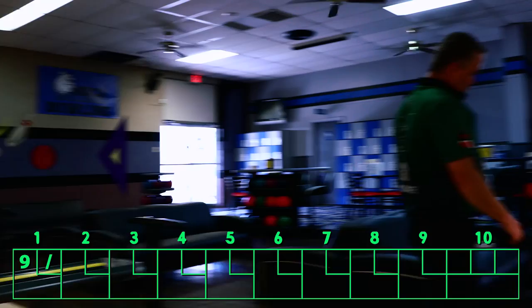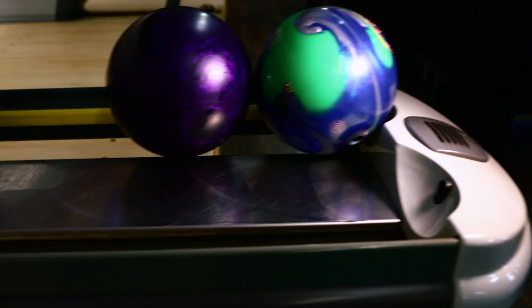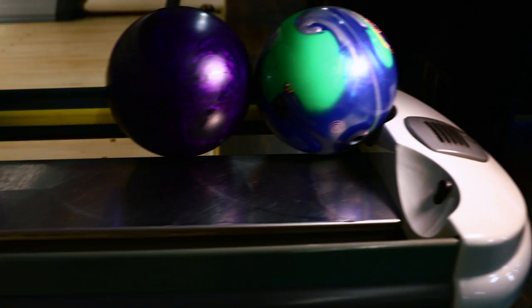What we have here today with this Ebonite Impact is the GSV-1 cover — a beautiful, updated cover. Any of you fans out there that have ever thrown the Pivot before from the Ebonite series, we have the CB-2 asymmetric core in this ball, which was the original Pivot series core with an upgraded cover.